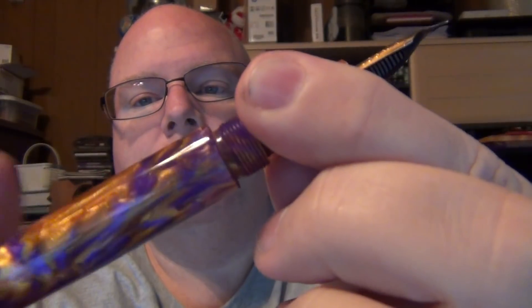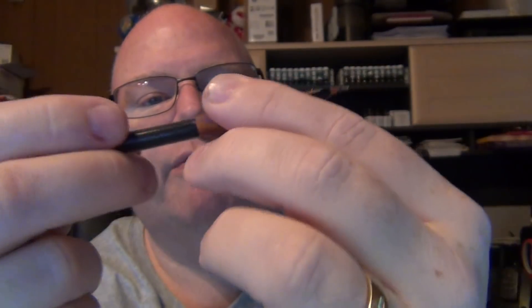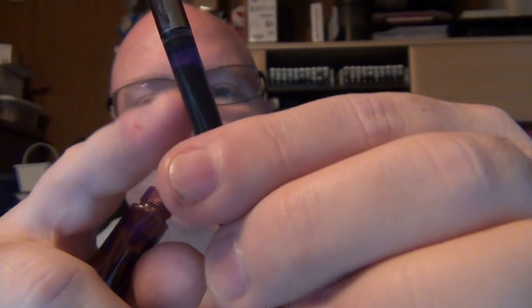Jim includes a standard international converter — I'm trying to remember if he included a cartridge with it or not. I put in a purple ink to go along with it. Jim actually included an ink sample, one I hadn't used before, but I already had two different inks picked out. This is the second fill. The first was a Birmingham Pens Andy Warhol Pop Art Purple — I went ahead and emptied that out. The fill I have in here right now is the Iroshizuku Murasaki-Shikibu.